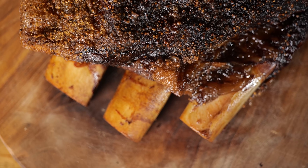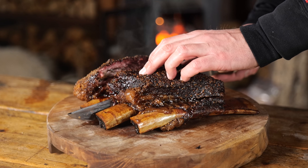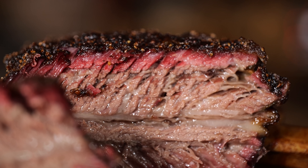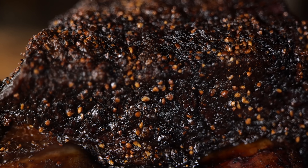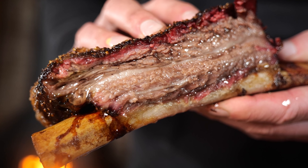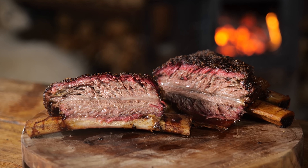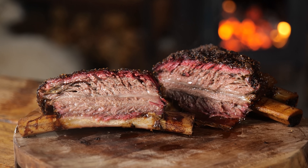These beef ribs are mind-blowing — granted, they're Wagyu, but they're top-notch. We got a smoke ring, we got bark, we got juiciness, and everything is cooked to perfection. The bark is dry on the outside but it doesn't lose its juiciness — it gives a little crunch and that pepper flavor really comes through. The inside is nice and juicy, the fat's been rendered out perfectly, making these ribs absolutely tender without falling apart. And that smoke ring — a perfect half-centimeter ring throughout. Absolutely perfect.